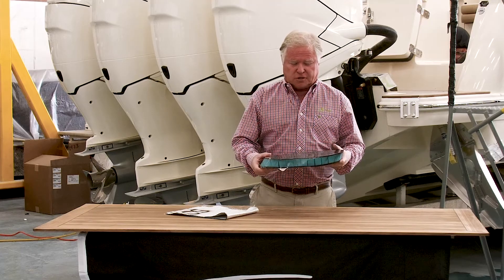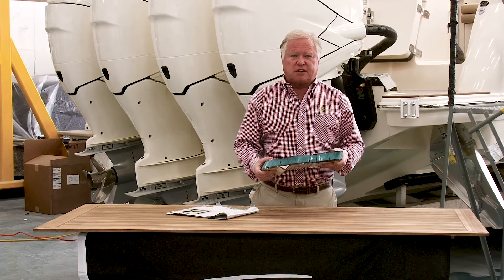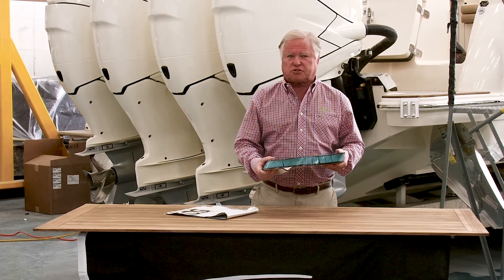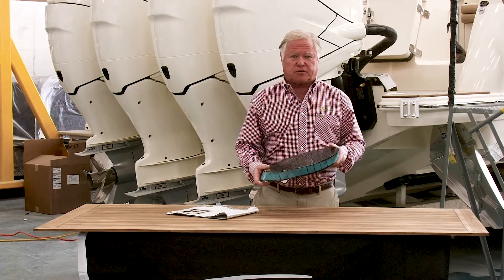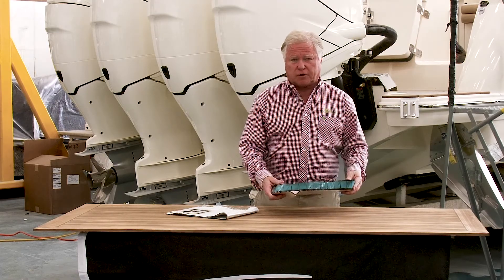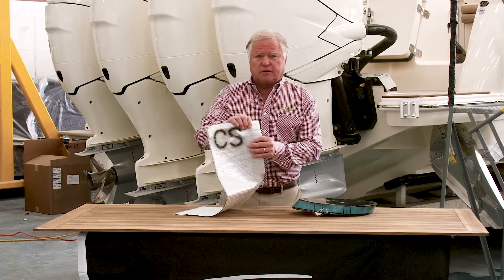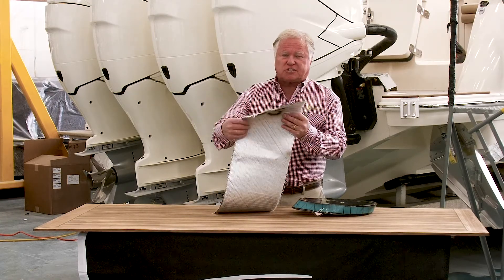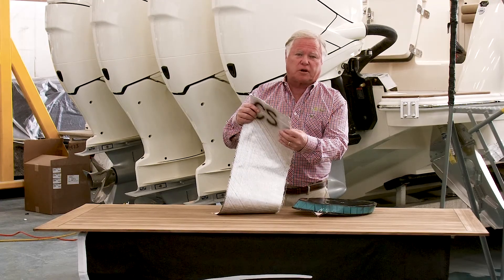This piece is carbon fiber epoxy infused, and it is significantly stronger in tensile strength and more rigid than what would be traditional methods in building a composite part. This is a piece of carbon e-glass hybrid — it's sandwiched: this is e-glass that's sandwiched in carbon fiber in the middle of it.